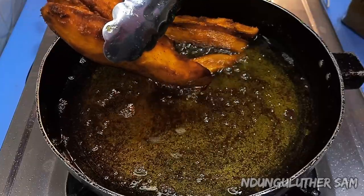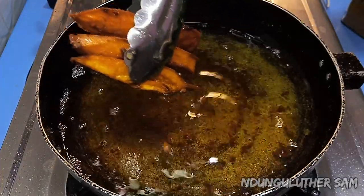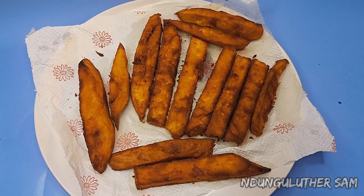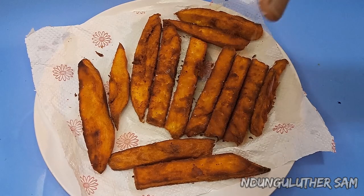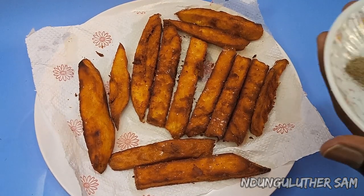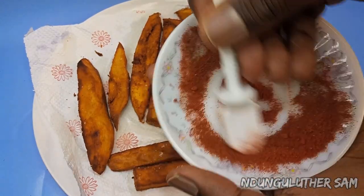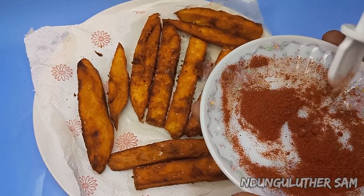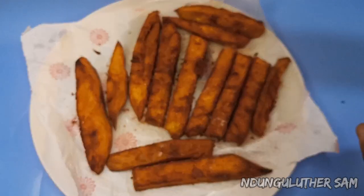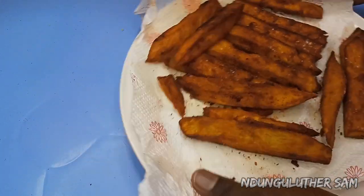I'll switch that off as well. While these are still hot I'm going in with my salt. I also have some spices — black pepper and paprika. You can also add any other spice that you feel okay with. I'm going to sprinkle this on top, then I'm going to toss this so that all the spices coat them well.